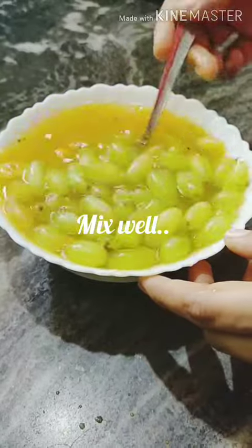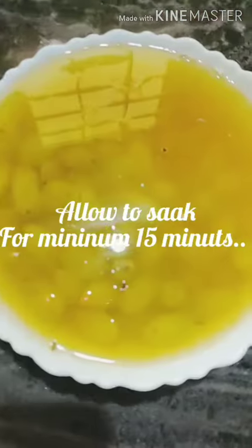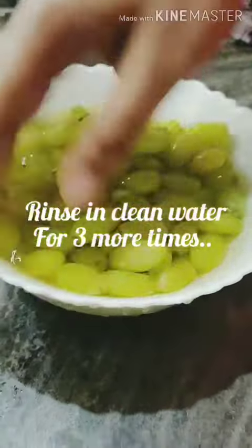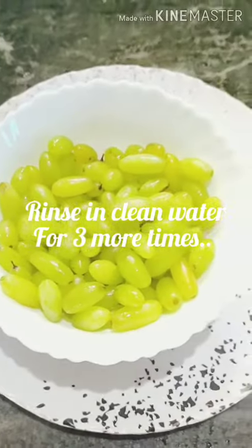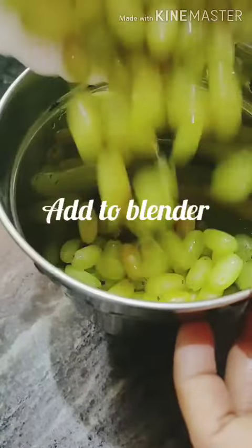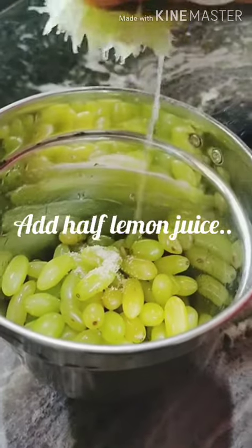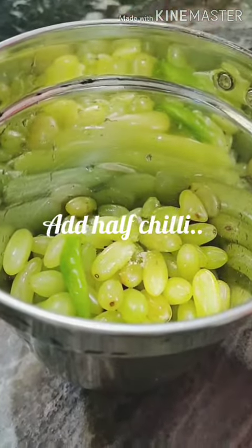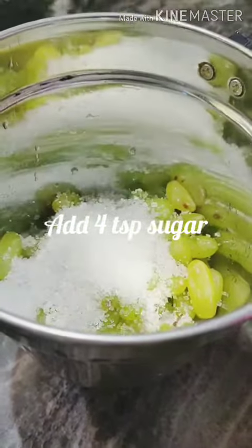I will soak it in a jar for 15 minutes and mix it in the jar.